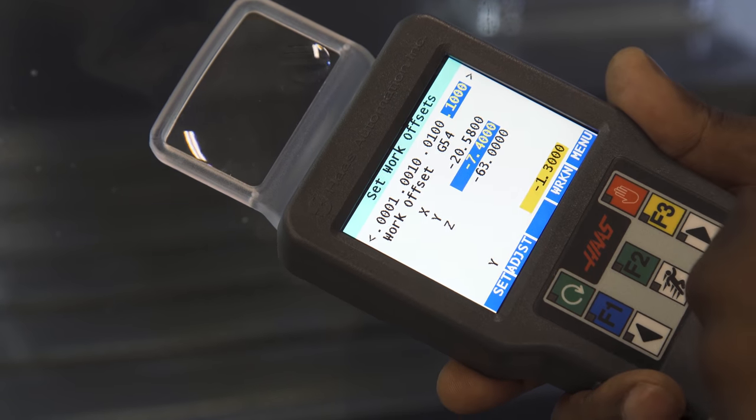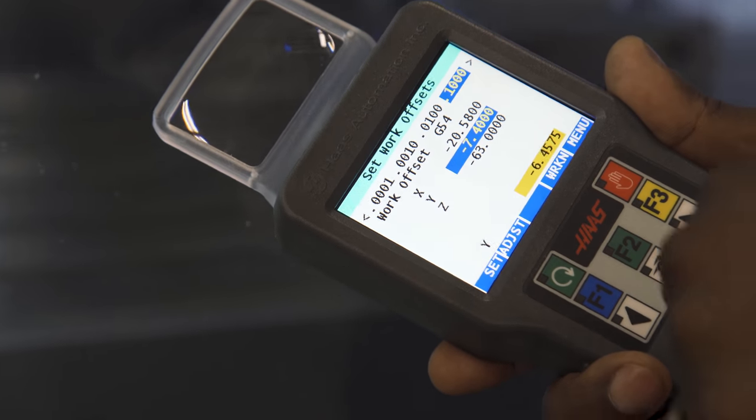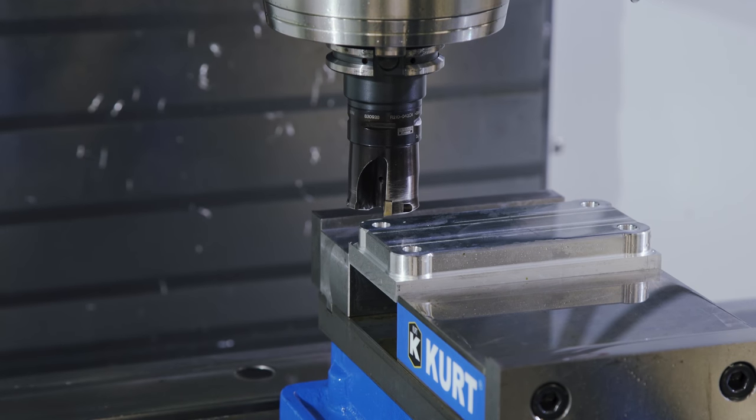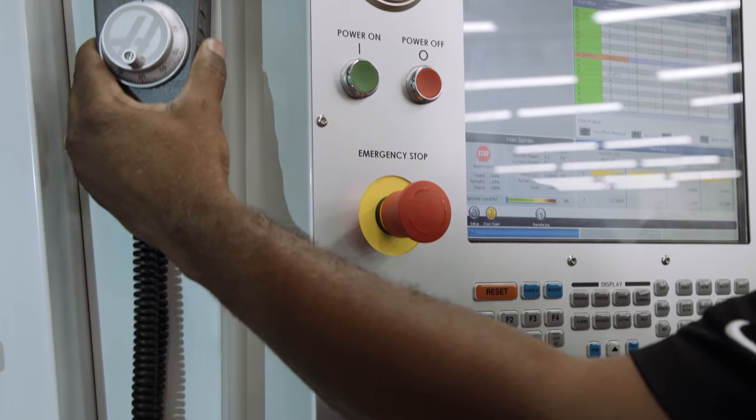Now we've made it even more user-friendly by incorporating touchscreen design into the unit. Get closer to your work and be more efficient with the Haas remote jog handle.